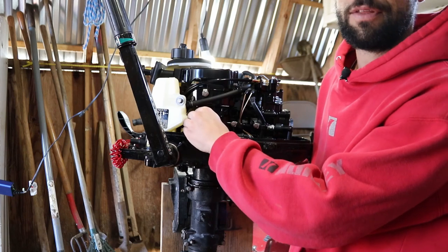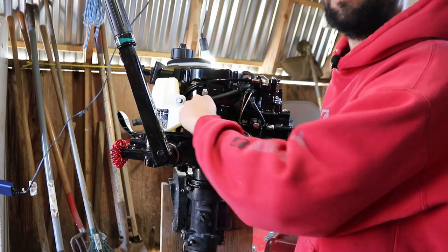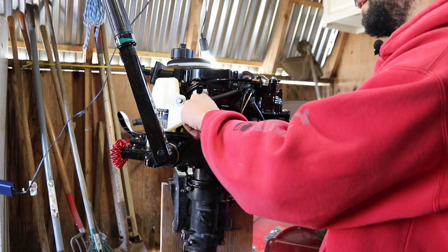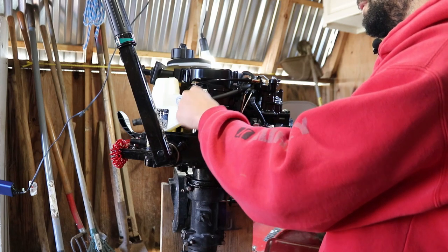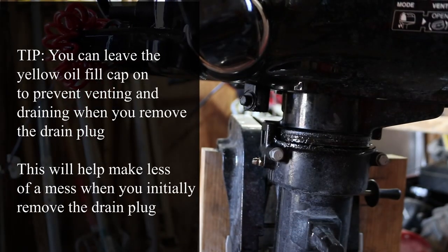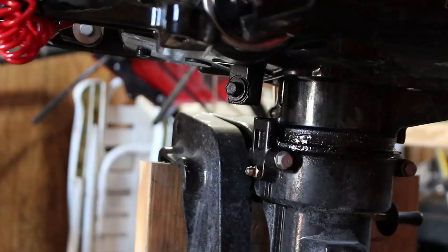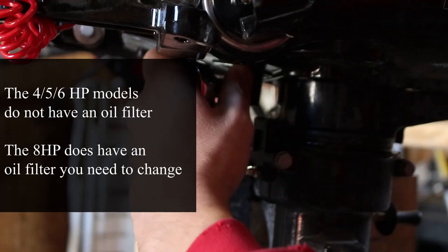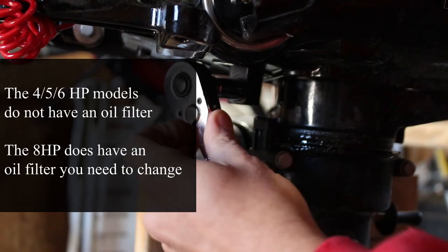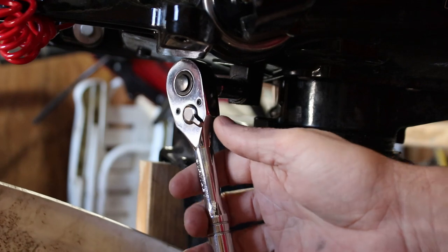The yellow cap is the oil fill cap, so go ahead and take that off. On the pull-start side, on the bottom of the motor relative to the handle, you can see the drain plug. We're going to pull that drain plug off and let it drain out. The drain plug is a 10 millimeter hex head, so grab a 10 millimeter socket, crack it loose, and drain the used oil into a bucket.